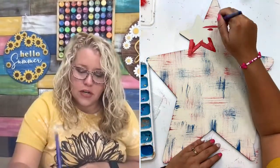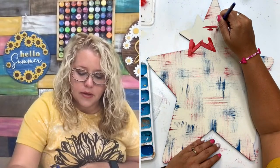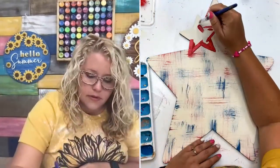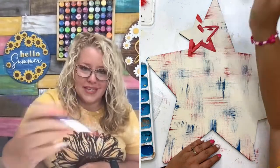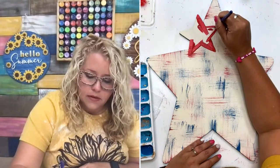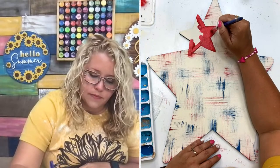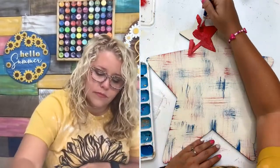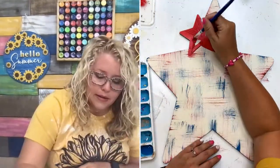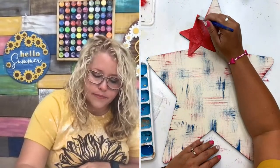A little tip for you: if you're struggling with painting stars, start at the tip of the star, place your brush on the tip and pull it away along the edge of the star. That way you aren't blowing the tip out and painting past it and messing it up. Then just fill in the middles. This primary red will probably need a couple of coats, especially since we put the white behind it.